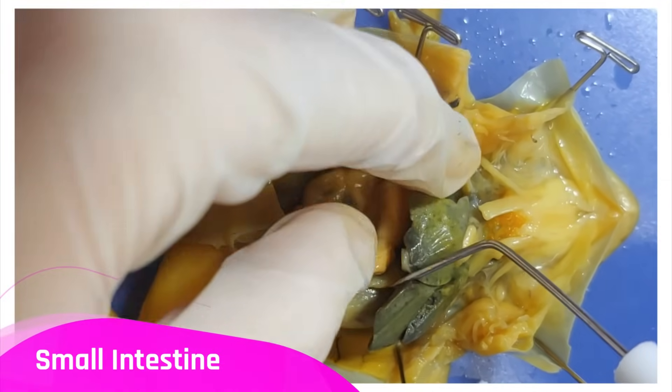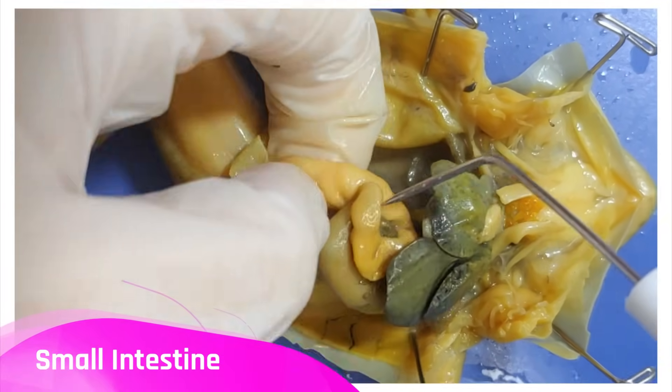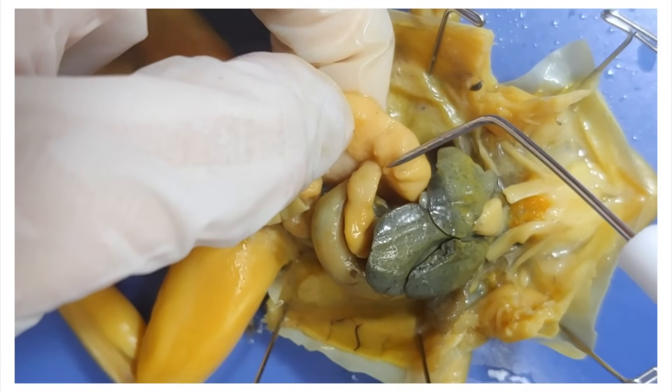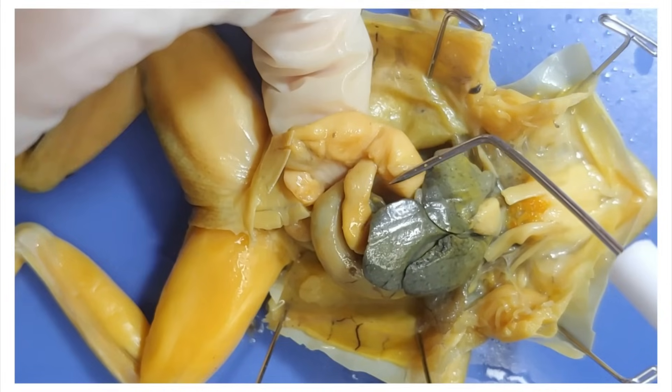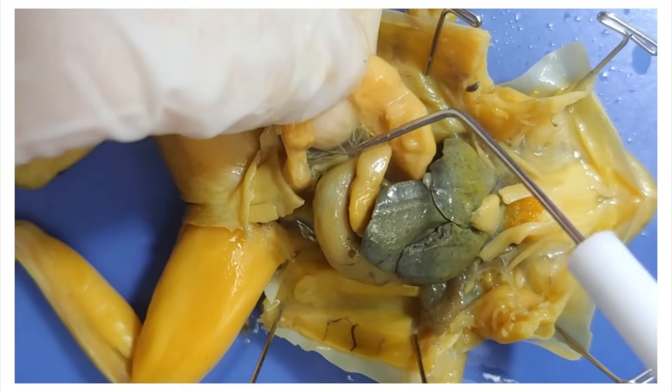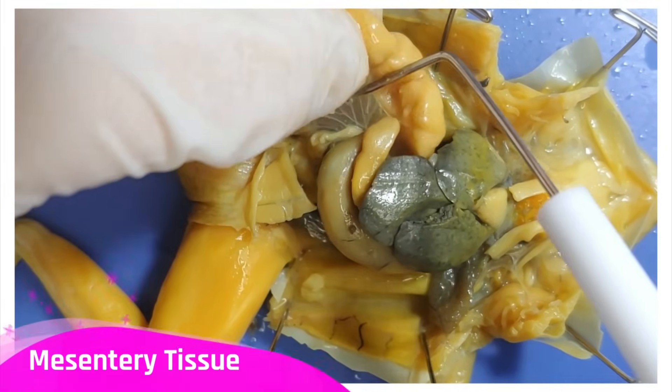Here's the small intestine, which functions in absorbing nutrients from the frog's food. Your intestines don't just sit wherever they want in your body like a pile of noodles — they actually have scaffolding to keep them in place, called the mesentery tissue.